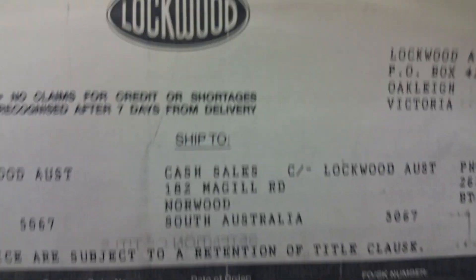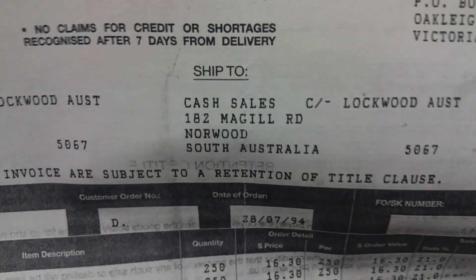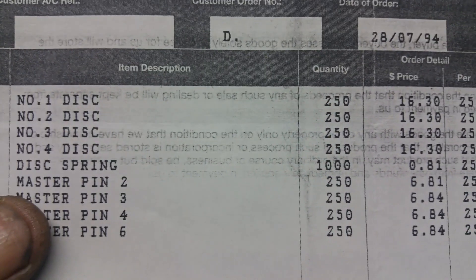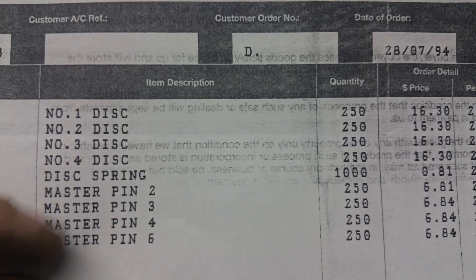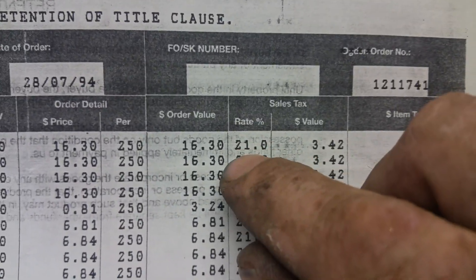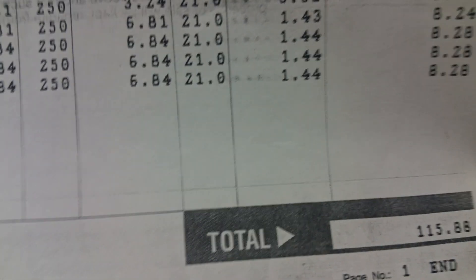I found an old receipt — it was a cash sale from 1994. McGill Road North — I said Kensington and Parks North — which is the next suburb closer to the city. That was a lot of money back then, or it was for me anyway — 15 bucks cash. These are some of the stuff I used to get — Lockwood masterpins, Lockwood disc wafers, and disc springs. That was the price — obviously pre-GST days. That was a pack of 20, back when it was 21 cents sales tax.